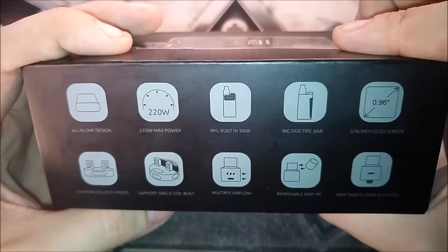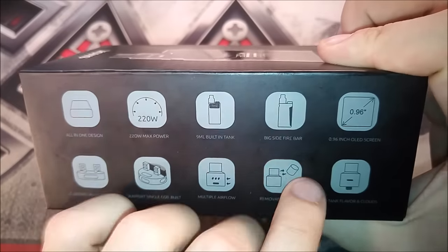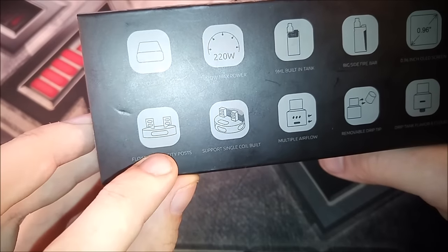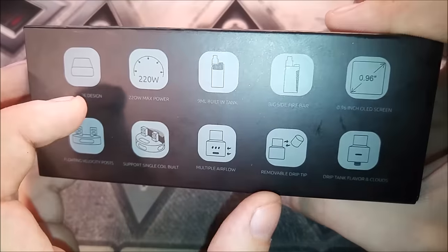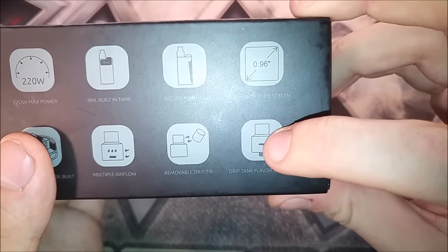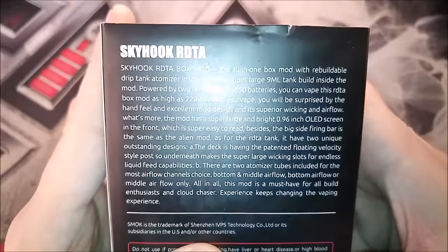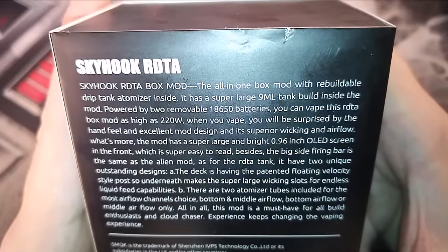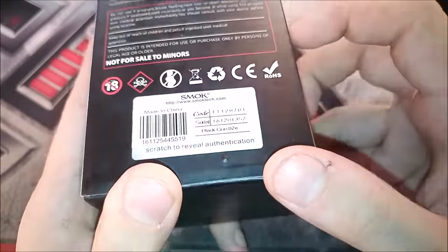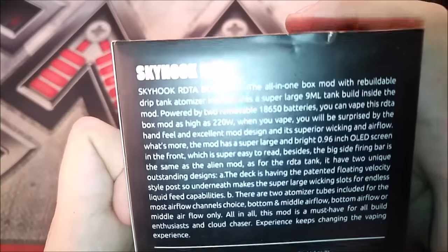On this side it tells you all about the device: it's an all-in-one design, 220 watts maximum power, a 9 mil built-in tank, a big side fire bar, a 0.96 inch OLED screen, floating velocity posts, single or dual coil capability, a removable Delrin drip tip, multiple different airflow adjustments, and an additional airflow control ring that is just side airflow instead of side and bottom airflow. The back gives more info, and there's also a scratch-and-sniff to verify you're using an authentic Smoke Alien Skyhook RDTA box mod.